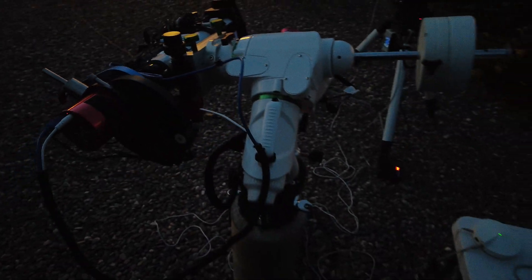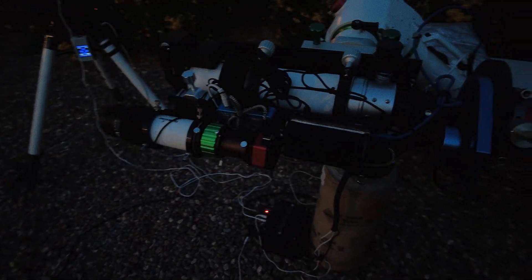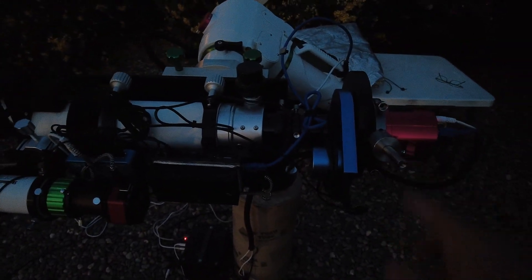My RA is a little off — I'm going to have to go back and rebalance the RA, but that's okay. Because my DEC is great. This little counterweight system really seems to work. I'm able to balance on both sides in DEC, which is what my biggest issue has been. And it should stay balanced regardless of what position the rotator ends up putting the camera, because the weight system is a counterbalance to the filter wheel itself.